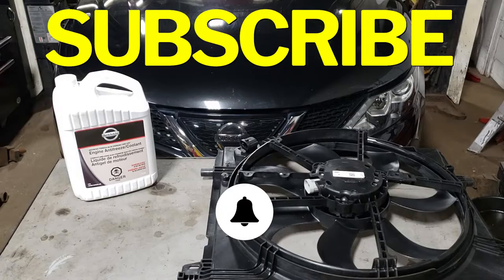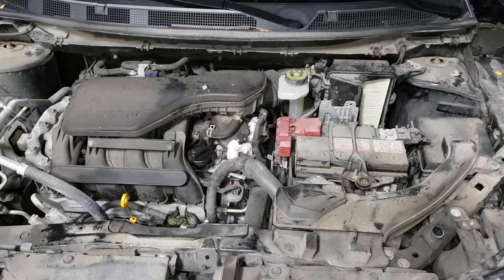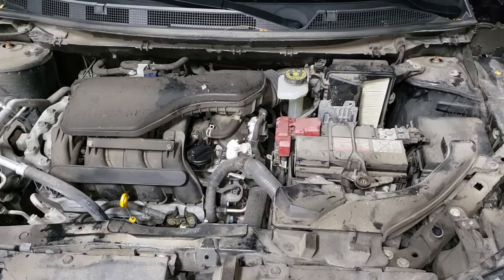A little backstory on this vehicle: it came from the dealership where they had already diagnosed it. I was stunned that they said the radiator fan was dead — it's not very common for most quality-built cars. Unfortunately Nissan hasn't put a quality product in here. Nonetheless, whenever you get a car, if you're a technician you should always diagnose it yourself. Don't take someone else's word for it unless they're a trusted source.